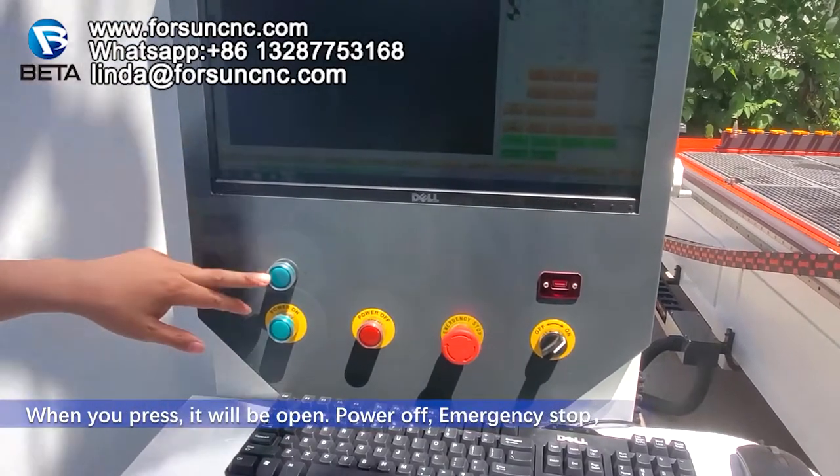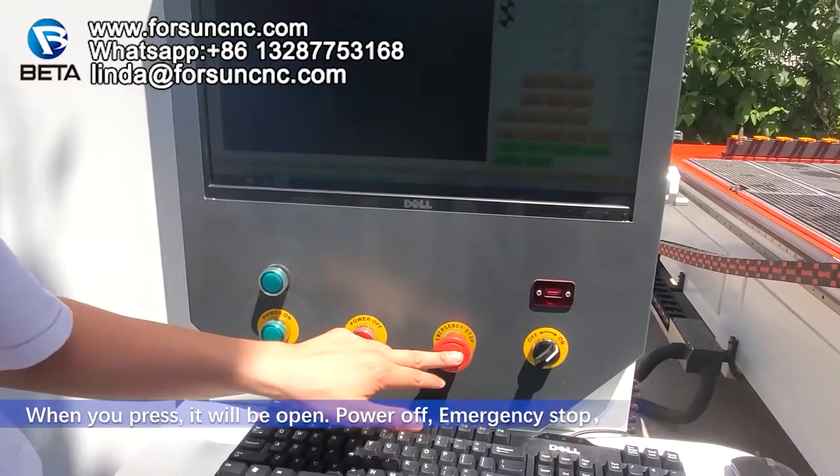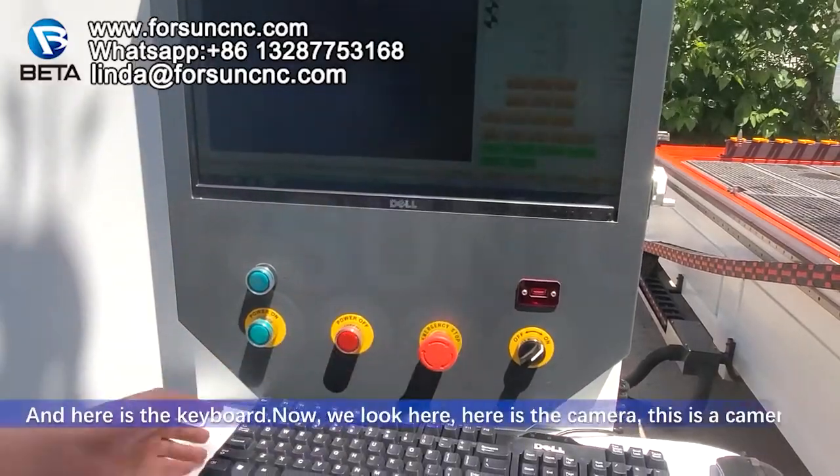When you press it, it will be opened. Power off. Spindle stop. And here is a keyboard.